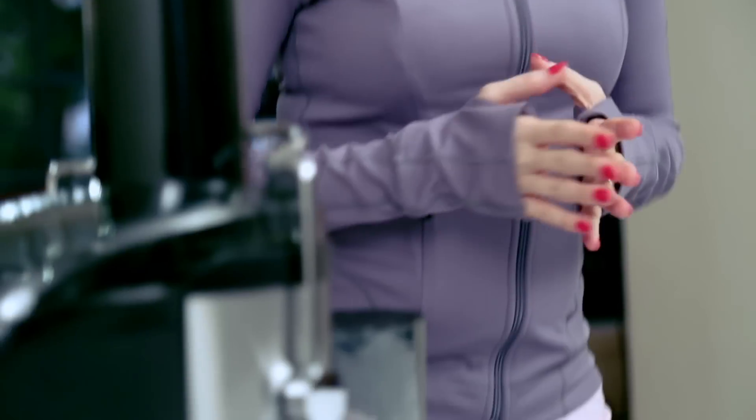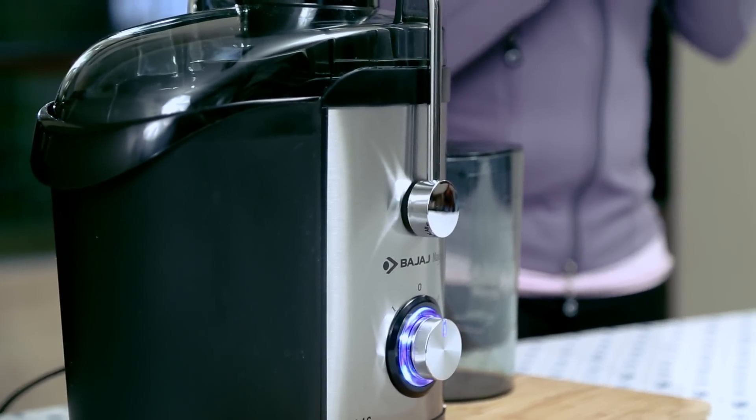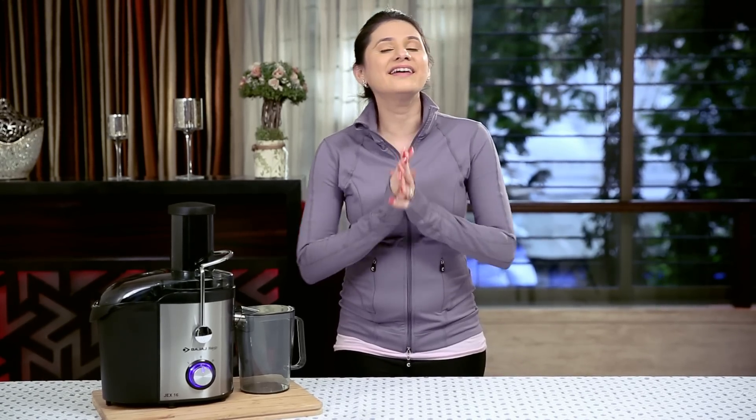Their smart kitchen products make sure you spend very little time in the kitchen and focus more on building up your and your family's health. So with this Bajaj Electricals Juicer, one half of staying healthy is taken care of. But the other half is equally important — make sure you walk, run or exercise to keep yourself fit. Let's all follow this mantra and be there at Pinkathon.